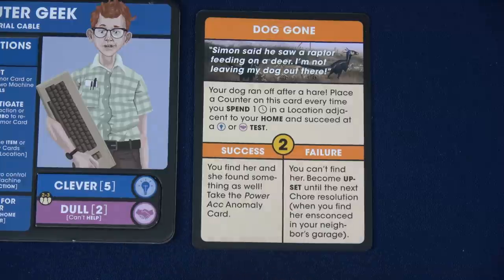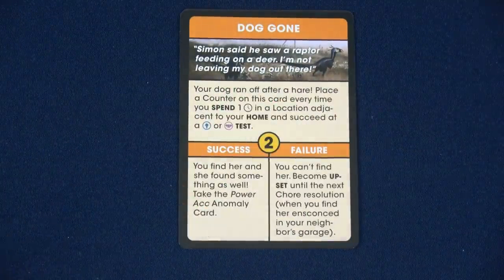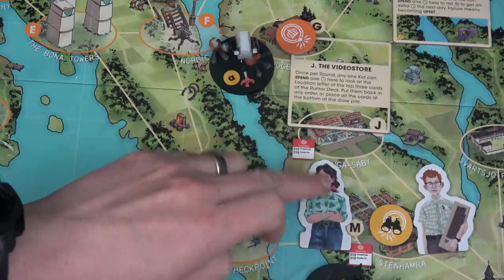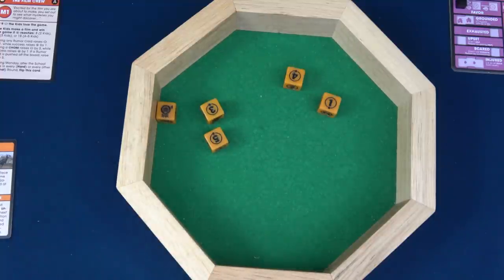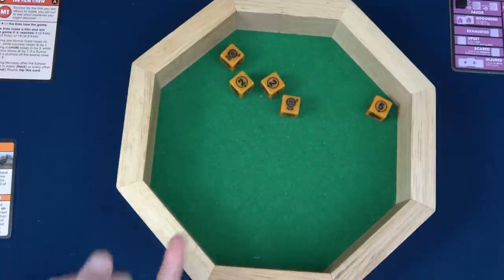Sasha's home location is right here — this video store, location J — and he's adjacent to it. We have five dice, looking for one six — and we do have a six. Awesome, that's our first success. We saw that two on the card, meaning we need two total successes. Since it doesn't say we can't do this more than once per round and we don't have to change location, we're going to do it again. In this scenario completing our chores also pushes up our insight, so why not? Spending our third time, rolling five dice again — two sixes. We just found our dog!